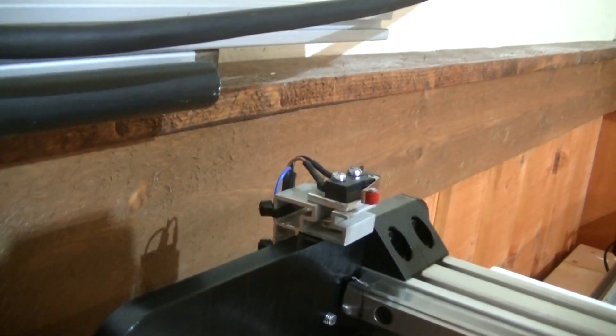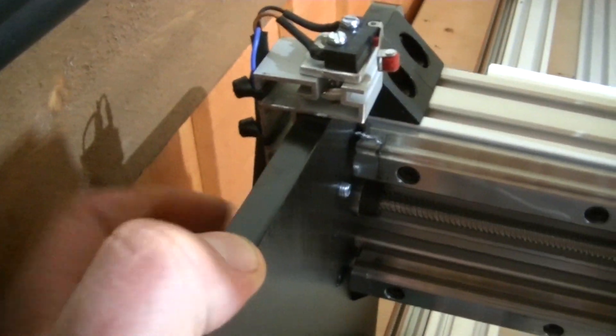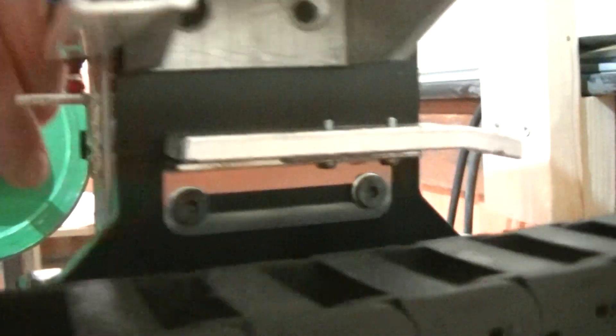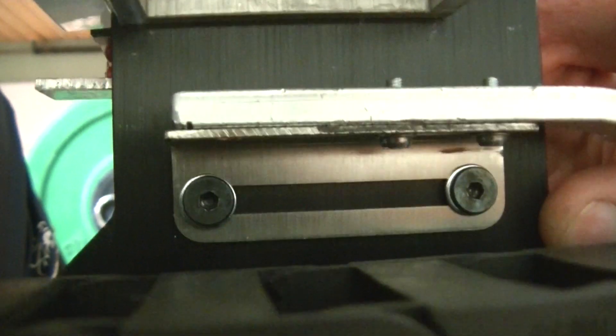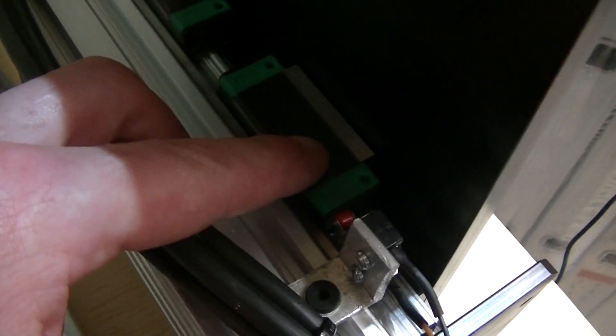Here we have the X-axis limit switch. This small piece of aluminium extrusion is actually left over from when I renovated my table saw — this was the old rip fence on it. To actuate the switch, I have an aluminium bracket bolted on the X-axis plate. And as my C limit switch, that's the simplest one of all — just another one of these L-shaped aluminium brackets. The switch is activated by the bearing block on the linear rail.